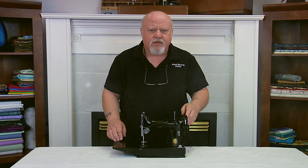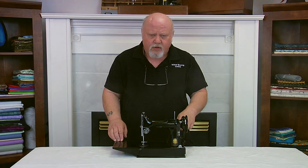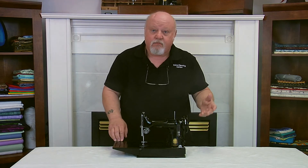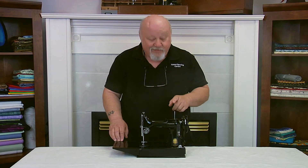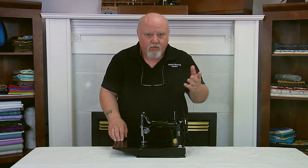So you're happily sewing and you notice that your featherweight seems to be slowing down. You check the belt — that's okay. You check the threading — that's okay too. You even take time to lubricate your featherweight. What can it be?